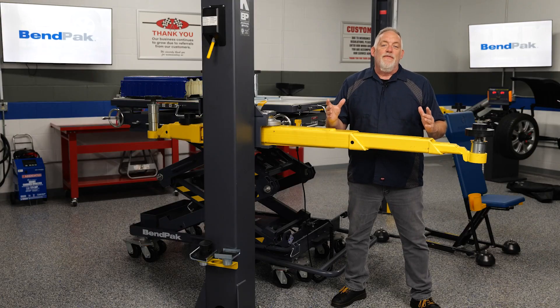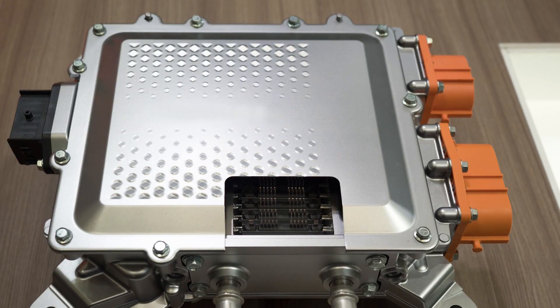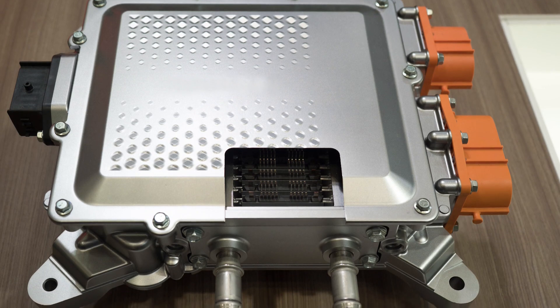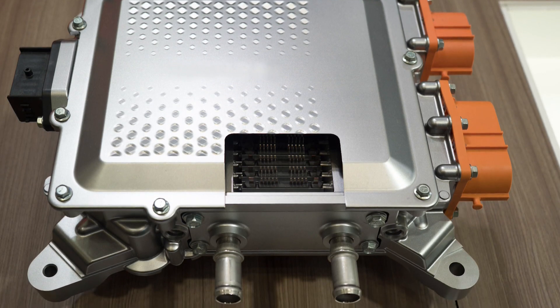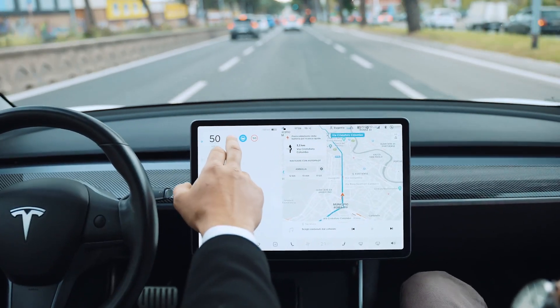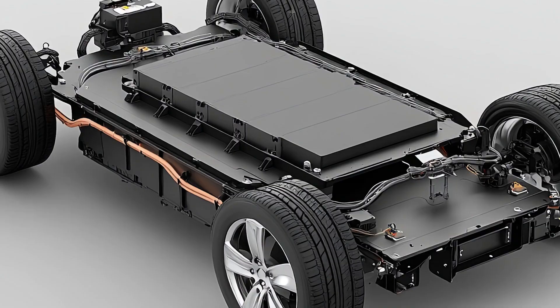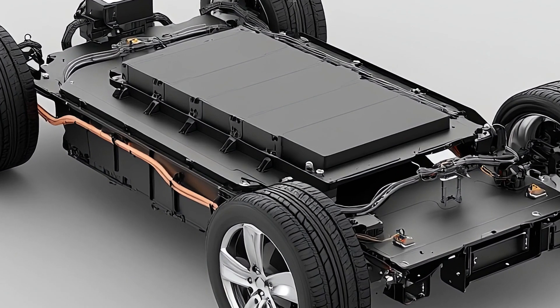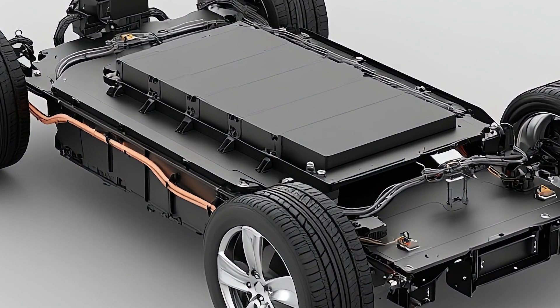At the core of an electric vehicle's propulsion system is the inverter, a crucial component responsible for converting the battery's DC power into the AC power that drives the electric motor. This process of AC-DC conversion is essential for the smooth and efficient operation of an EV, as it ensures that the energy stored in the battery can be effectively utilized to power the vehicle's movement.